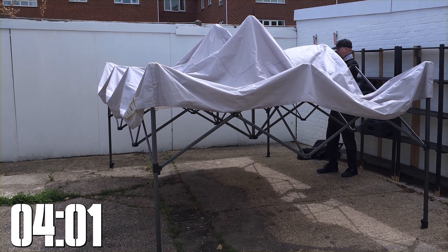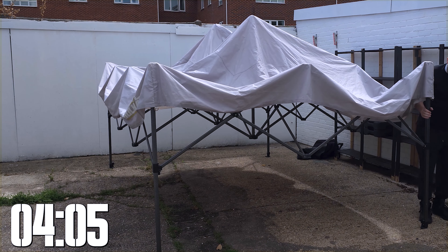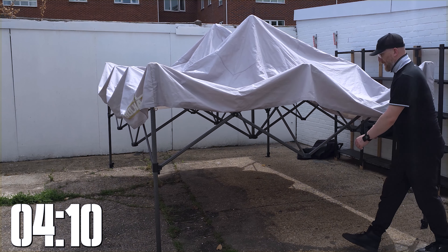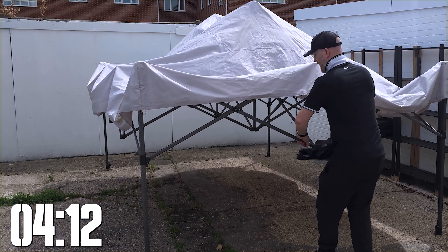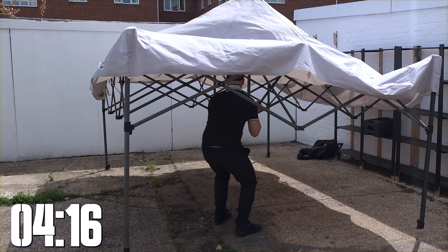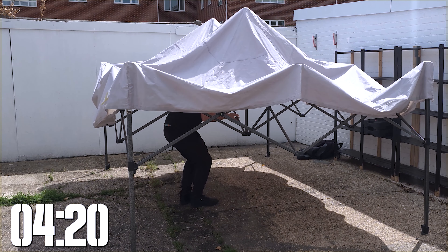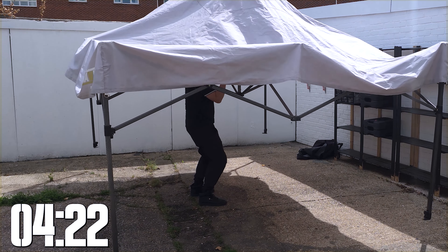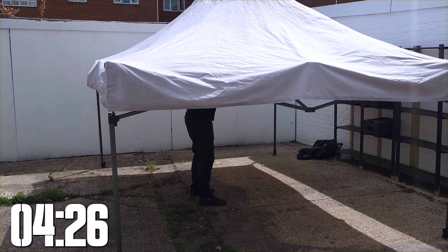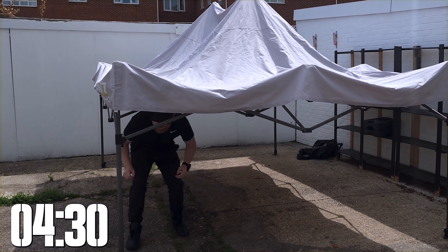Now we're going in over the top, and this is the most important part — this is the bit where I broke it before. I used to hold on this and hike it up to get it straight, but now what we're going to do is stretch it out and get underneath, lifting from the middle to get some stretch on it. This just shows how light this frame is — being able to lift this up myself is great.